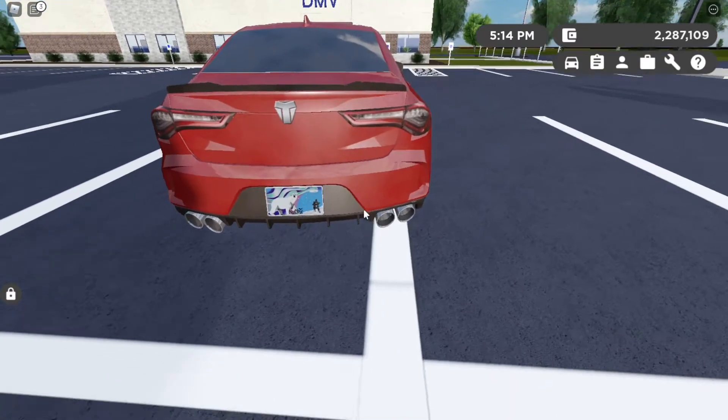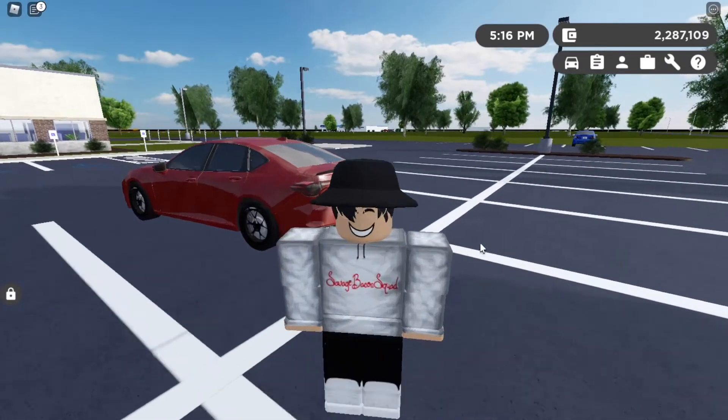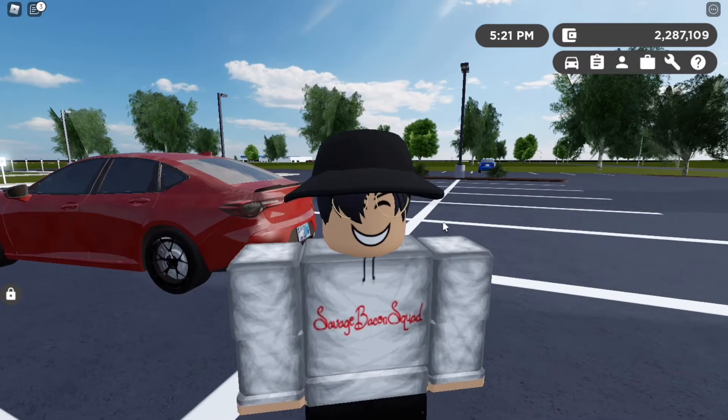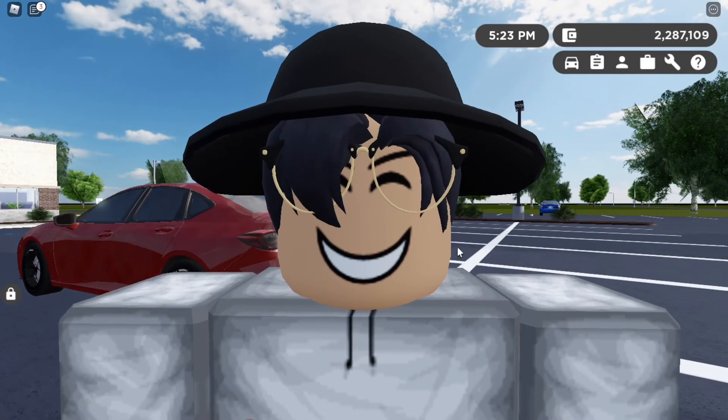I just think this plate looks the best with a blank plate. But that is how you get a blank plate in Greenville. If this helped you out or you enjoyed it, make sure to subscribe and leave a like, and maybe even comment down below what I should do next video. Without further ado, I'll see you guys in the next one — peace!